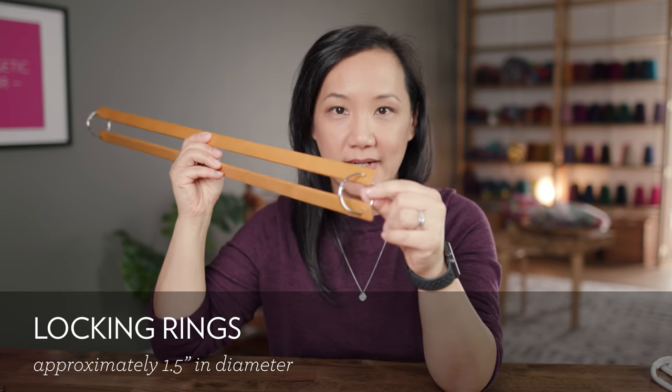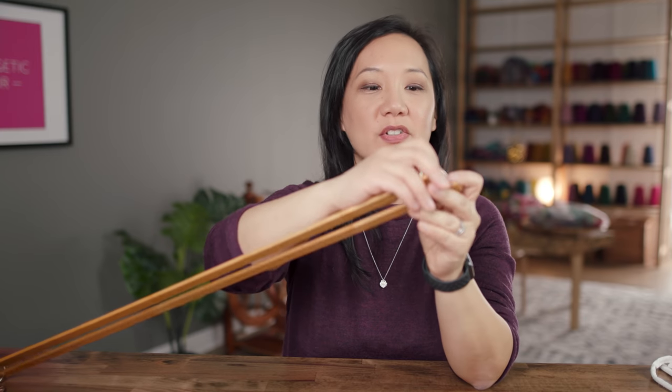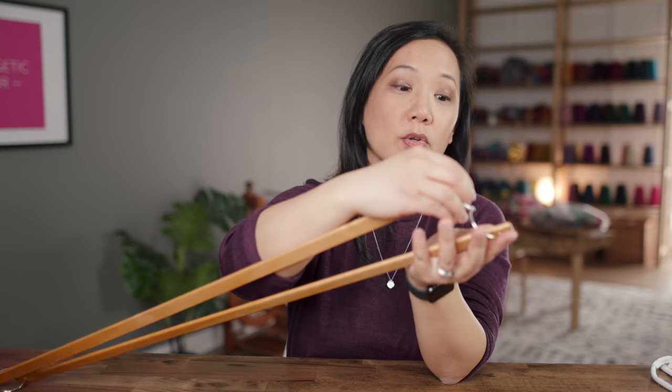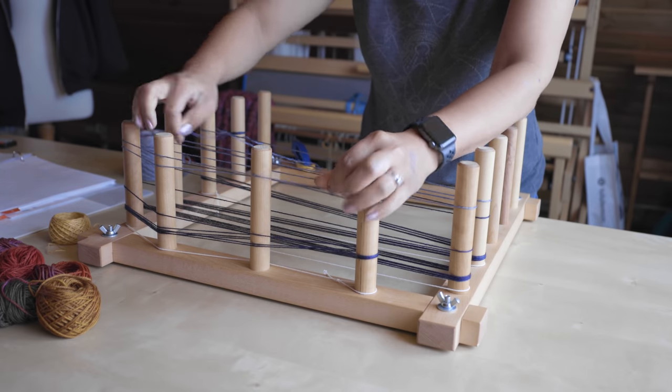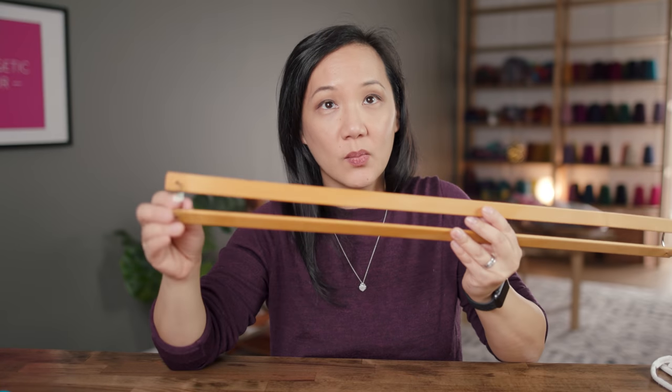The very first thing is these little rings you can get from the dollar store — I got these from the Japanese dollar store. They're locking rings that I use at the ends of my lease sticks. The lease sticks help to hold your cross for your warp. When you're creating a warp on a warping board, you make a cross that helps organize all of your threads and indicates which thread comes next. It was drilled into my head from day one how important it is to maintain the cross.